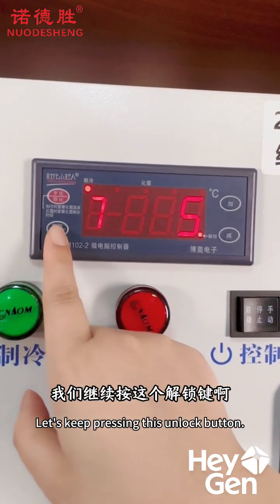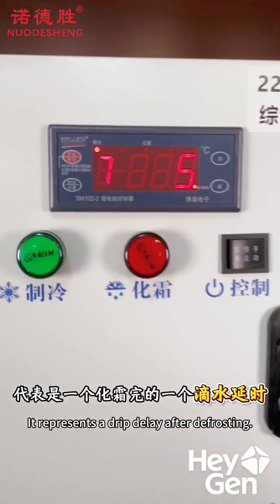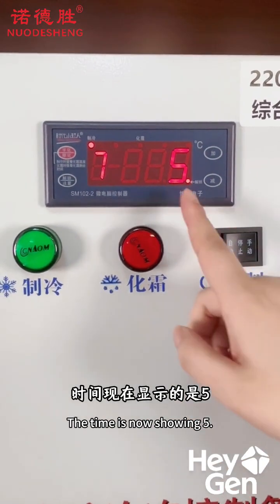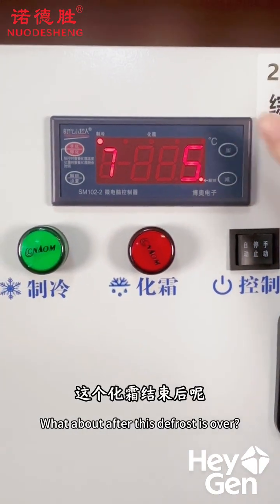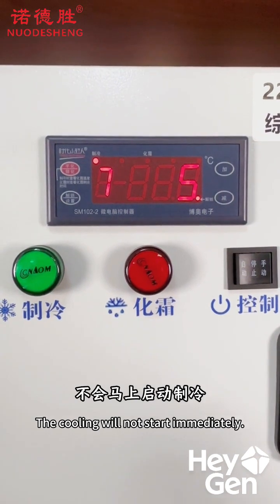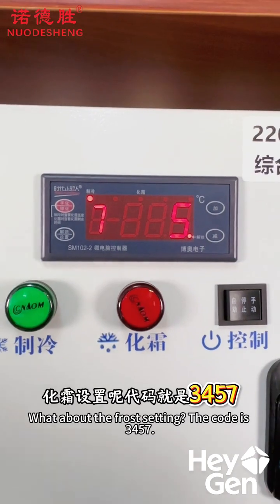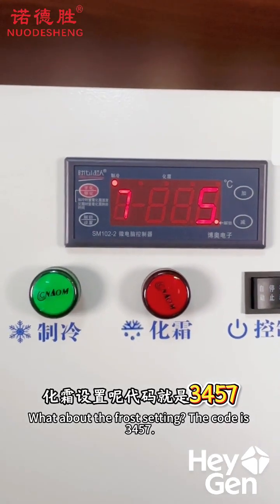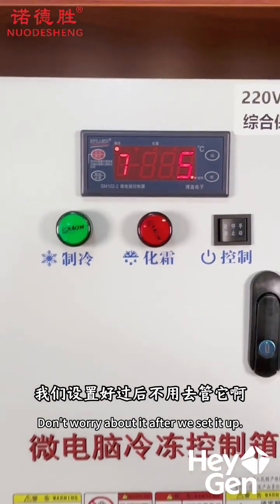Continue by pressing the unlock button, and now it switches to Code 7. This represents the drip delay time after defrosting. Right now it shows 5, which means 5 minutes, and you can adjust it using the plus or minus buttons. After defrosting ends, it won't immediately stop and start cooling right away — this is to prevent the defrost water from freezing. The defrost settings are just codes 3, 4, 5, and 7 — these 4 points. It's very simple.